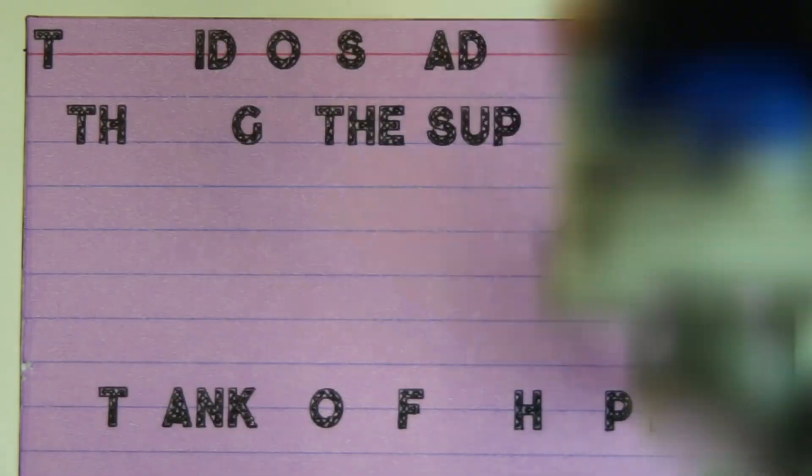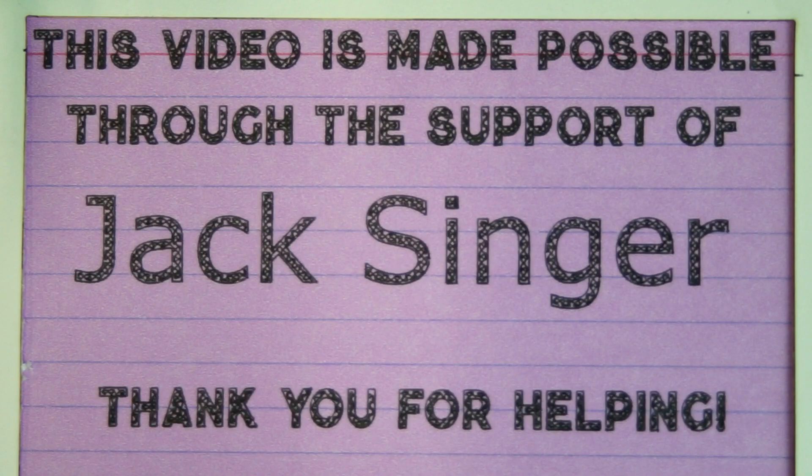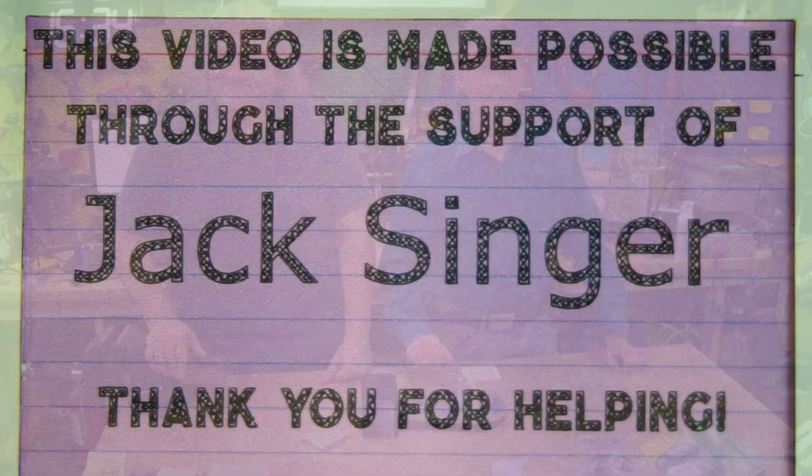This video was made possible through the support of Jack Singer. If you're interested in being a part of this and helping make these videos and teach people about robots and high voltage and science and all kinds of cool stuff, check out the links below in the description. Get involved, get on the Patreon and be a part of it. We'd love to have you here. Thank you.